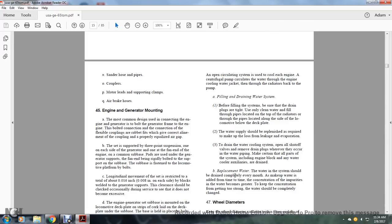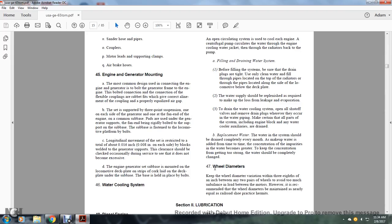Section 45, Engine-Generator Mounting. The most common design uses a flexible coupling with rabbit fits for the connection between engine and generator, ensuring correct alignment and properly equalized air gap. The set is supported at one point on each side of the generator and one point at the fan end, with the engine on a common sub-base. The sub-base is fastened to the locomotive platform by bolts. Longitudinal movement of the set is restricted to 16/1000 of an inch total, or 8/1000 of an inch on each side.